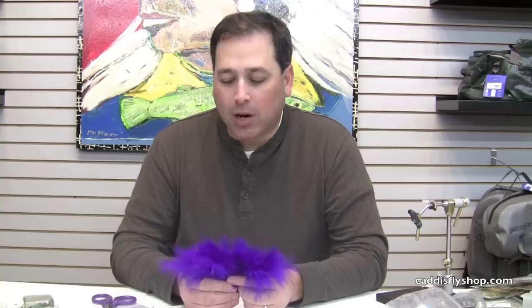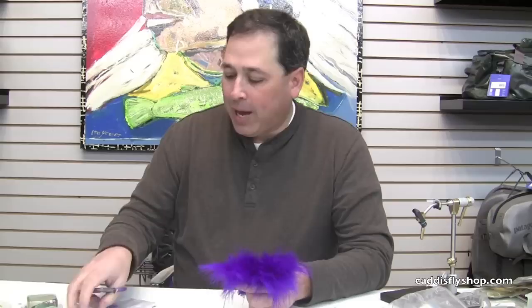Good morning. Welcome to the Oregon Fly Fishing Blog. I'm Tony Torrance. We're going to do a little pre-tying prep here on our marabou. There have been a lot of flies on the blog lately talking about the use of marabou, and we know it's a great material for catching steelhead and trout.